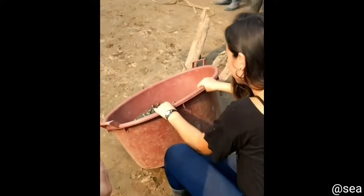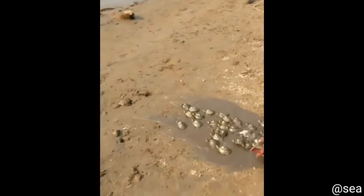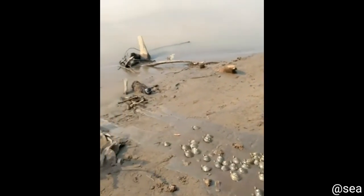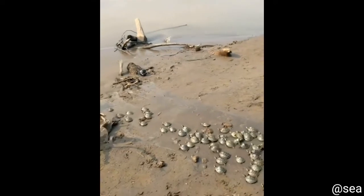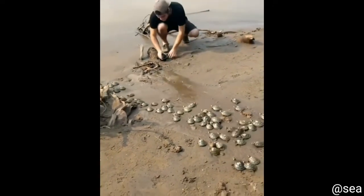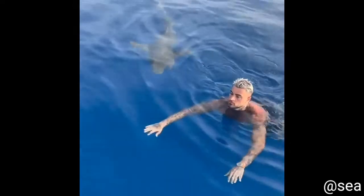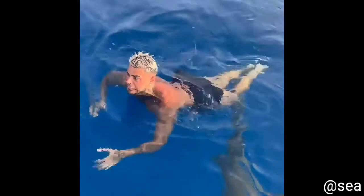This girl leaves a baby tortoise on the seashore. Here we go. Don't move. Don't move, don't touch it! He's there! Don't panic!